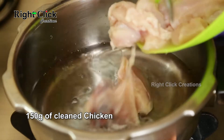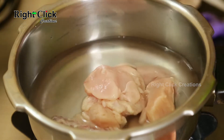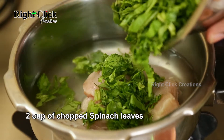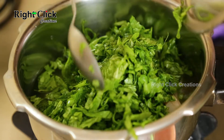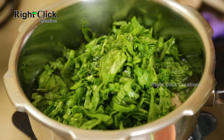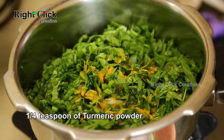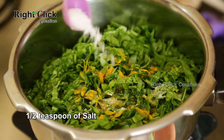Add 150 grams of clean chicken. Add 2 cups of chopped spinach leaves. Add 1/4 teaspoon of turmeric powder and 1/2 teaspoon of salt.